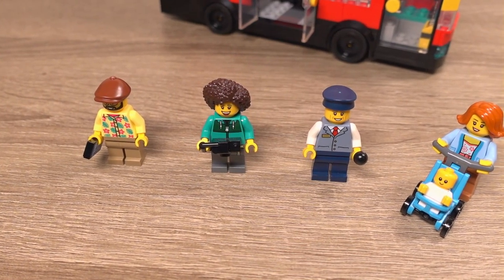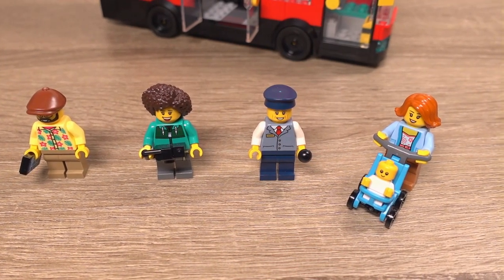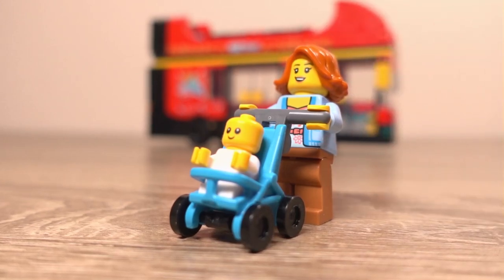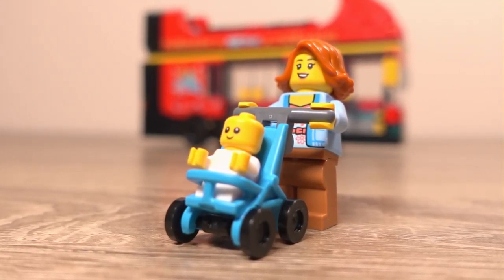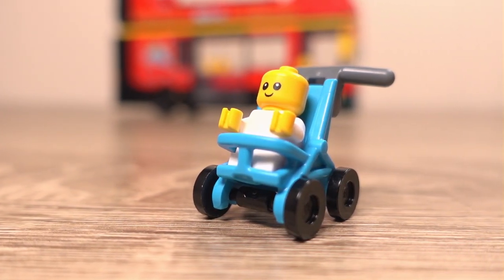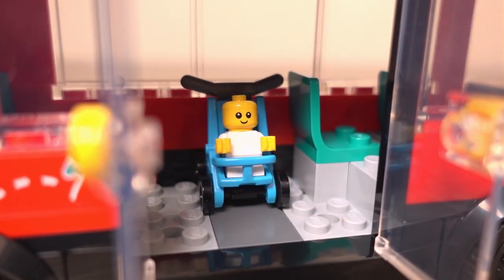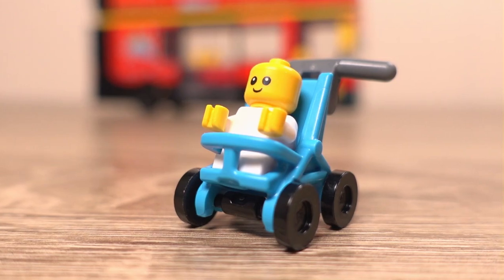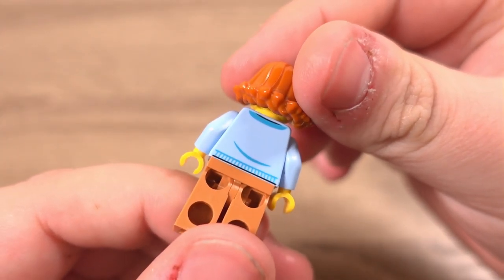On to the minifigures — there are actually 5 included in this set. Being a Lego City set none of them have the wow factor, but for this set they are perfect. First we have a woman with a baby that can be sat in a little blue baby stroller, which is really cool. The pram is made up of 4 elements and allows the mini minifigure to sit comfortably within and be clipped into place on the bus. The baby minifigure features no printing besides that adorable cute little face, and the mother features printing on the front and back of the torso.